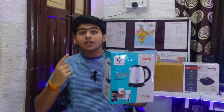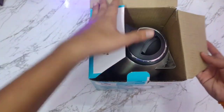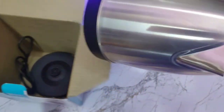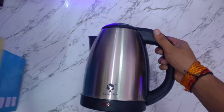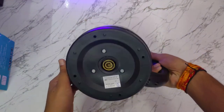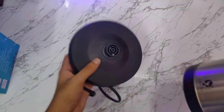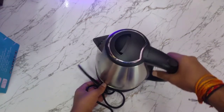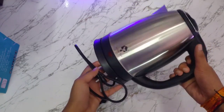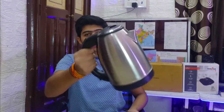So guys, today's first product is Leventry 1.8L electric kettle. This is a 1,500W kettle with 1.8L capacity and a concealed stainless steel heating element. You also get a 360 cordless power base with an on-off switch, so you can place it on the base and turn it on to start heating.